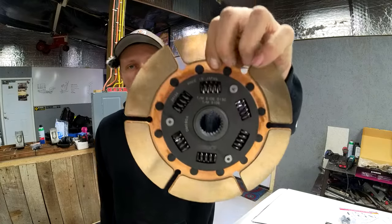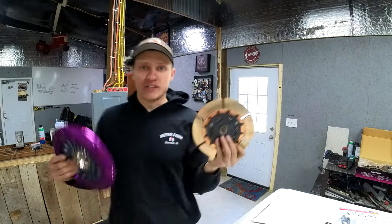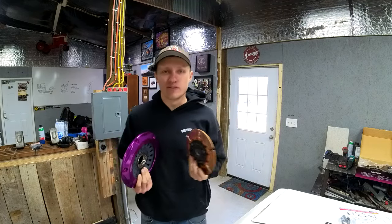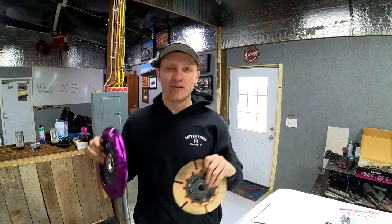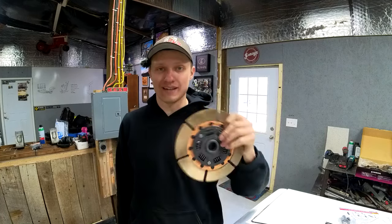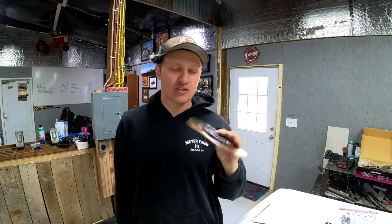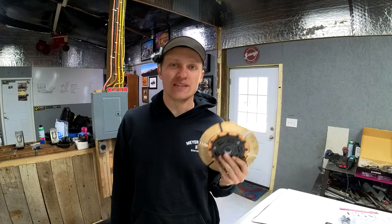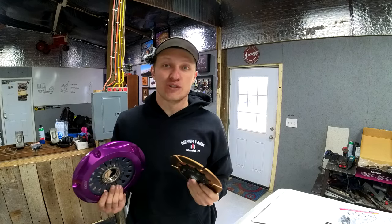This is a sprung twin disc. A twin disc clutch is a little bit overkill for the amount of horsepower that we're going to be making, but what we want is comfort and drivability on the street. The sprung design gives nice, smooth engagement. The twin plates shouldn't be as grabby, and in addition, the twin disc is a little bit easier on your foot as far as pushing the clutch pedal down.